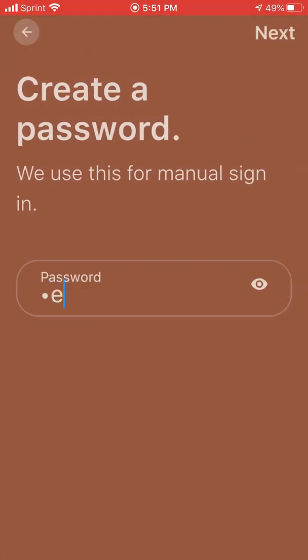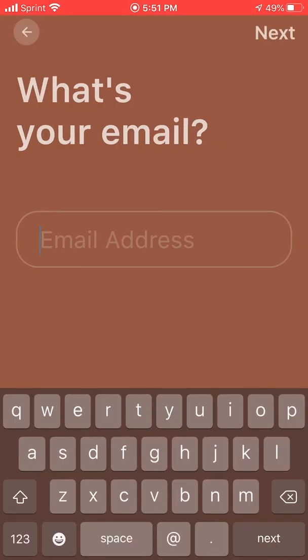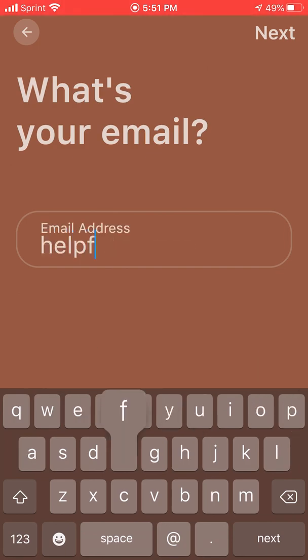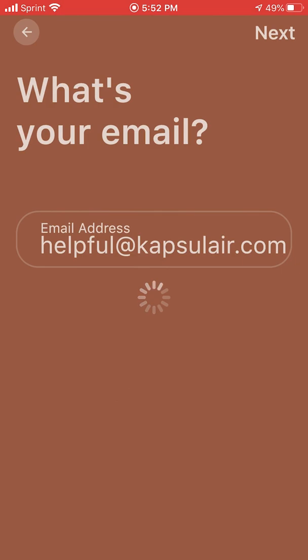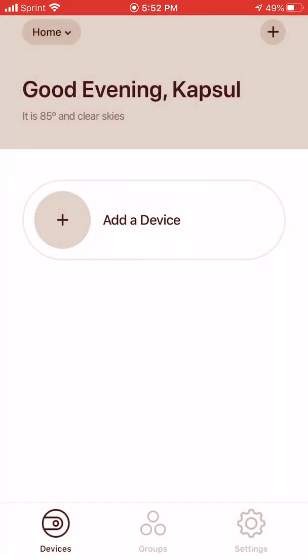Password — in this case we will just make it a dummy password as well. And there we go, that gets us an account. We can come back and log in with that account in the future and then add more devices. So let's start by adding a device.